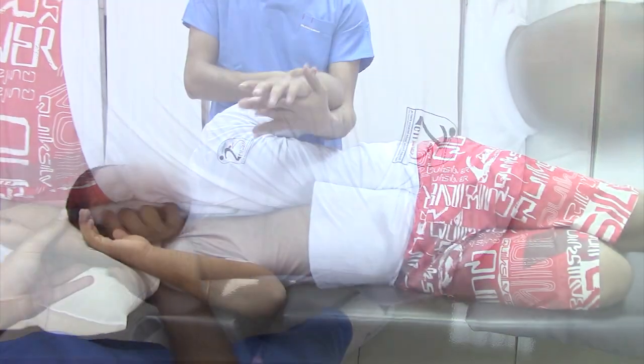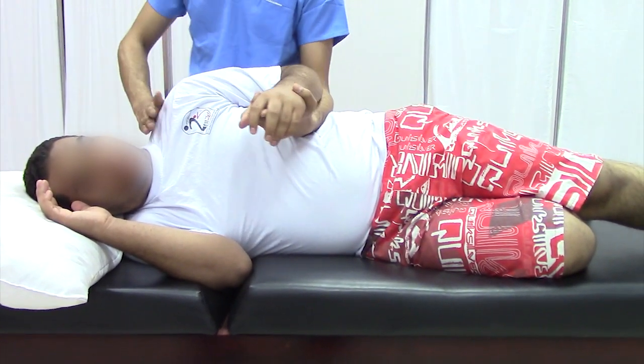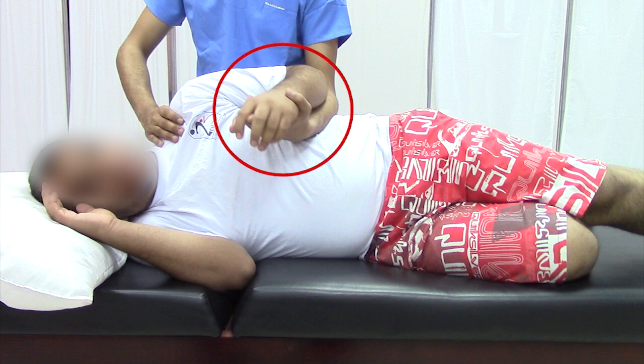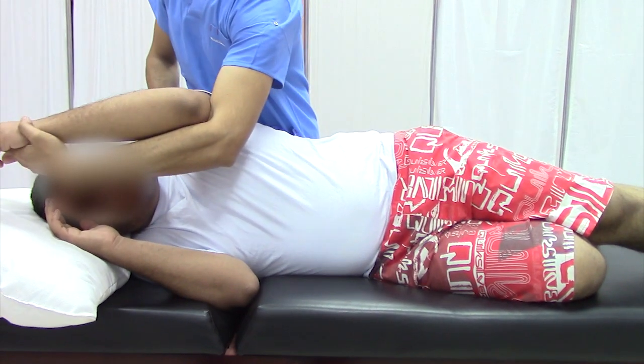You can also apply passive range of motion for shoulder flexion from side lying position. Stand behind the patient; your proximal hand is fixating the scapula. Support the patient's forearm on your forearm, then move the arm in flexion direction.